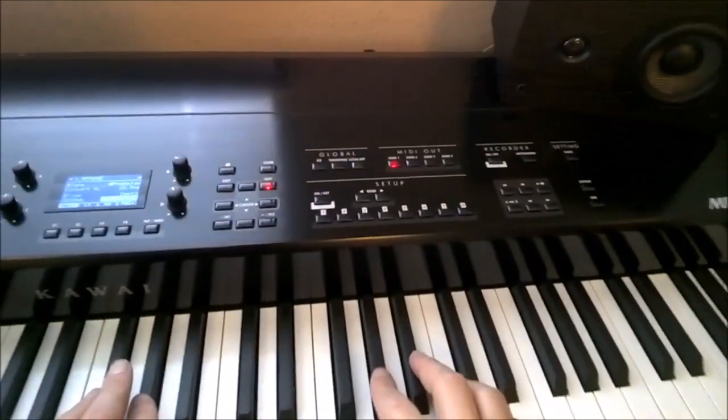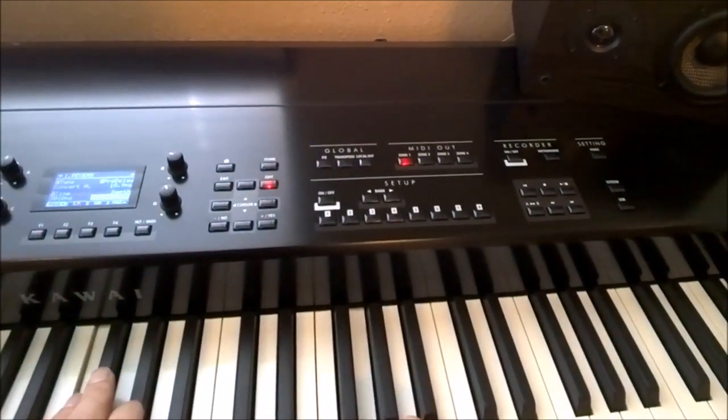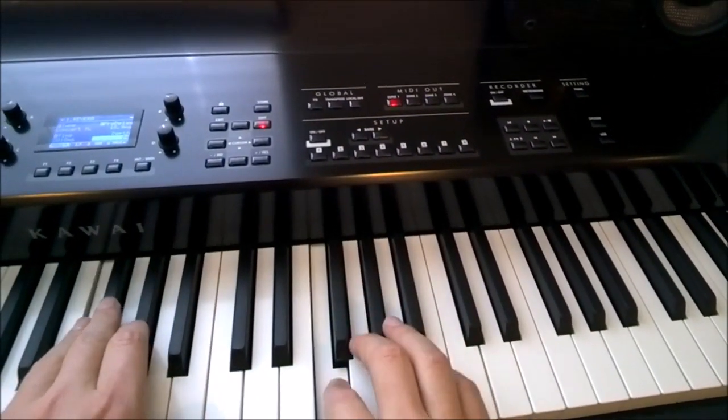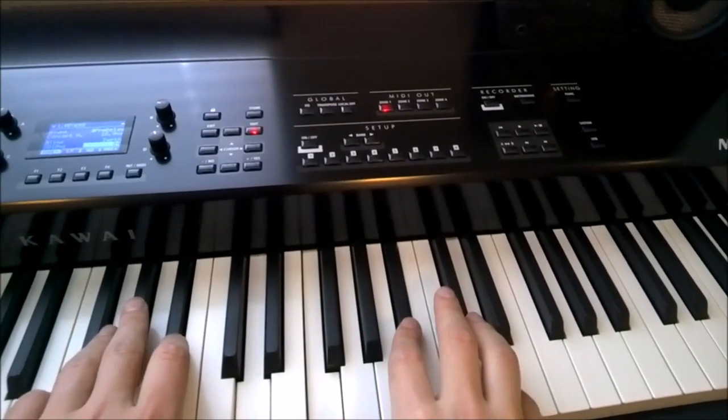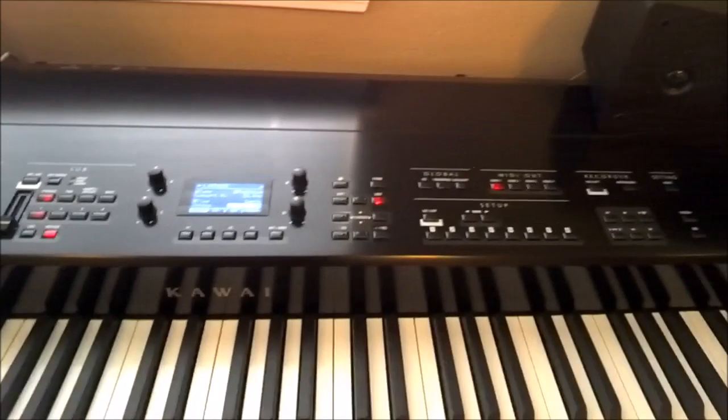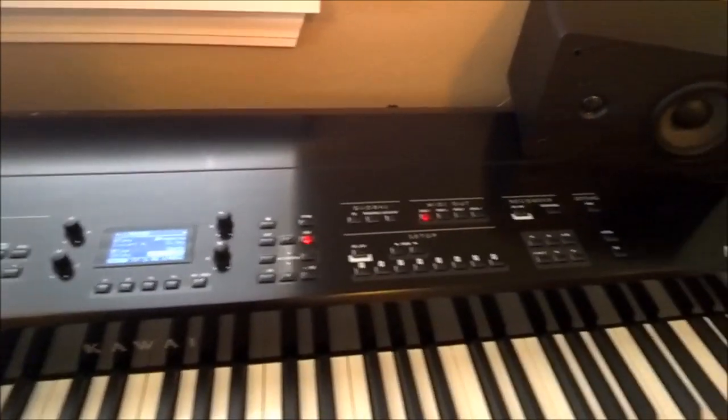Really, really nice echoey reverb. This mellow grand sound with the high reverb is really great. It's going to be really great for doing film work.